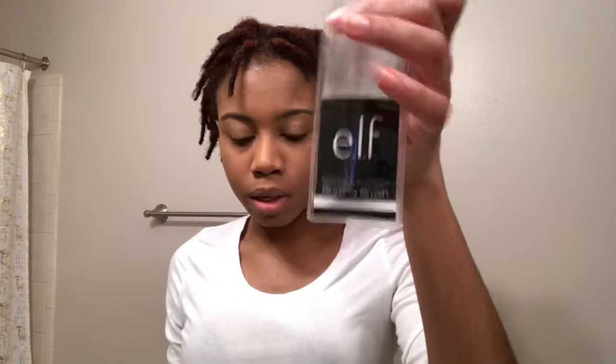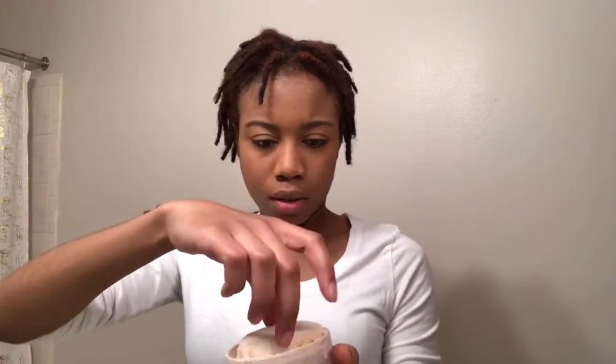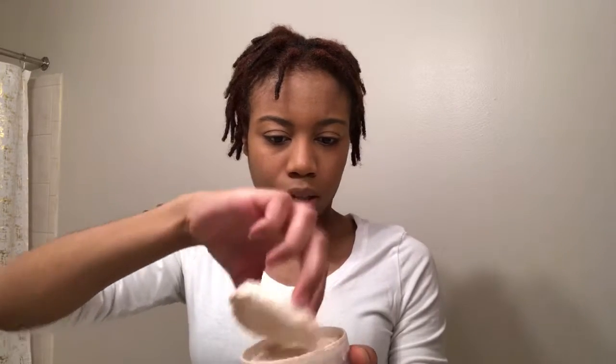Next thing I put on my face is some setting powder. I'm going to use my e.l.f. blurring brush — that's what it's called, blurring brush. I'm going to use that to apply this face powder on my face. It is a mess right here. I'll just take my little brush and dust my face a little bit.